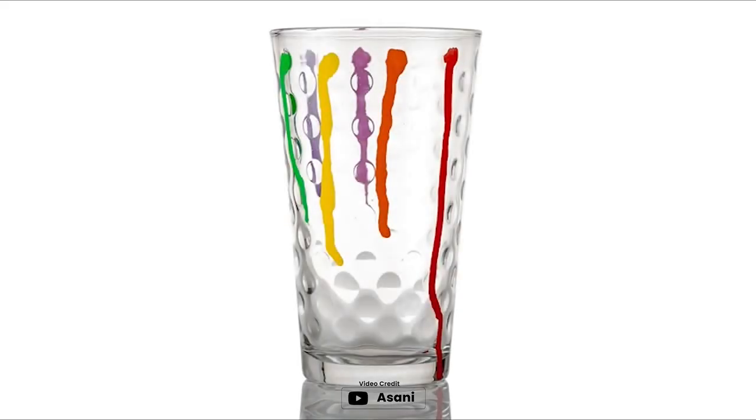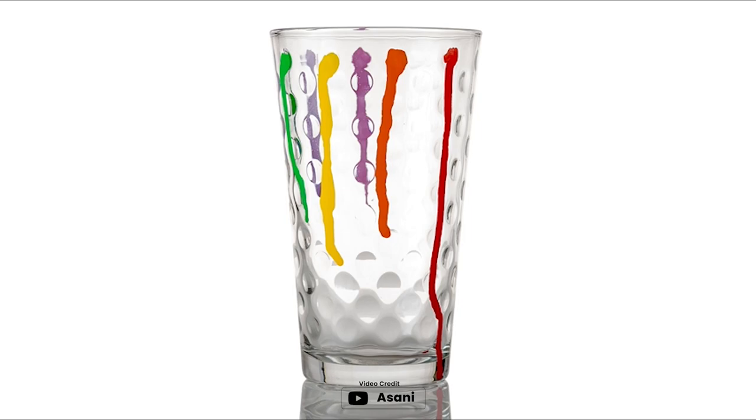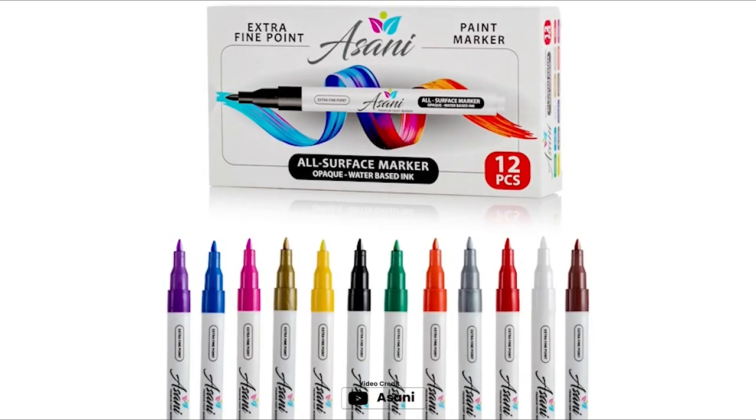The 0.7mm nylon tips provide consistent ink flow for beautiful outlines, coloring, and calligraphy work. Key features: easy to use, versatile for various projects, consistent ink flow, water-resistant, and quick-drying.